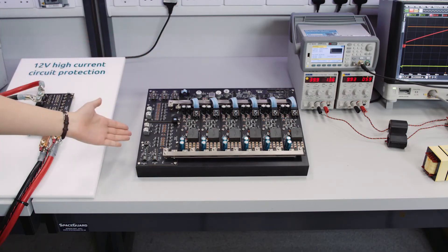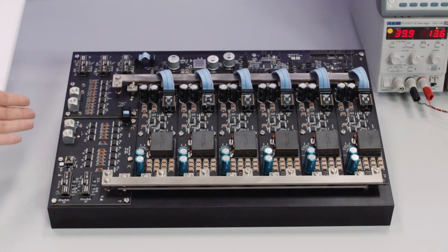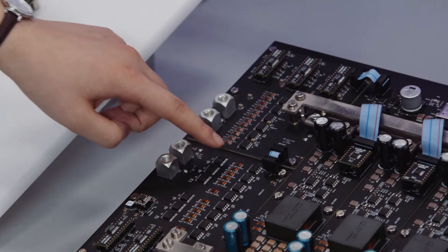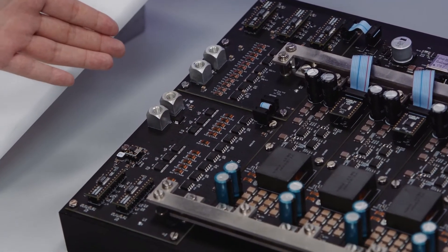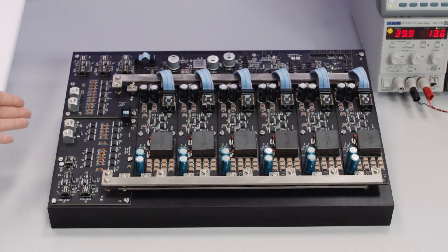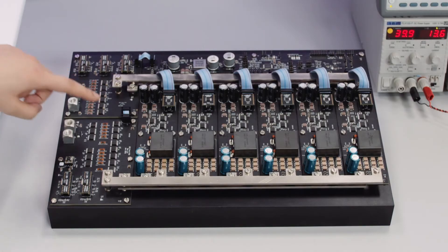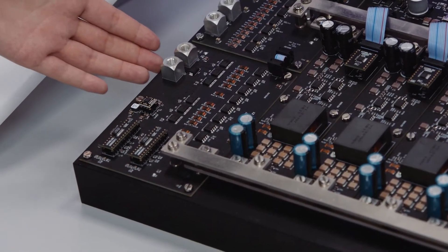For the 12V port protection PCB, we have MOSFETs back-to-back to handle the reverse connection of the 12V battery. Notice that we have 6 sets of parallel MOSFETs with low RDS(on), which will reduce the conduction losses. Besides that, we have 2 more MOSFETs which will pre-charge the capacitance of the DC-DC converter.